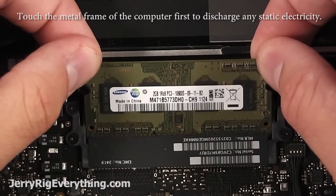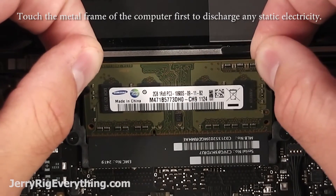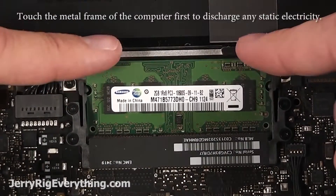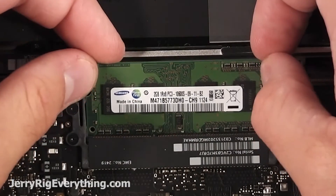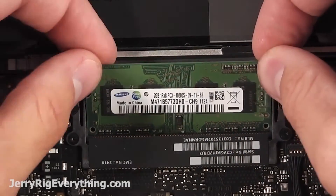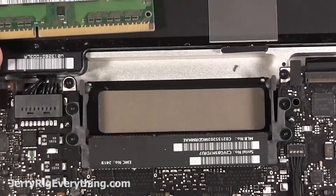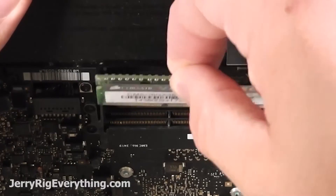Just lift out those two little tabs and the RAM will pop up. Then you can wiggle it out of its slot. Pull the second pair of tabs and pull out the other RAM stick. Make sure to tap the edge of the computer once before doing this to dissipate any static electricity that's built up on your body before touching the sensitive electronics.